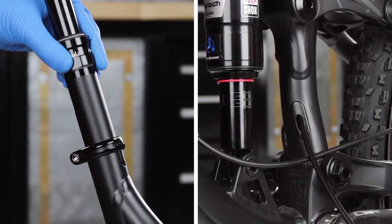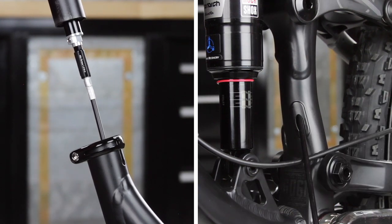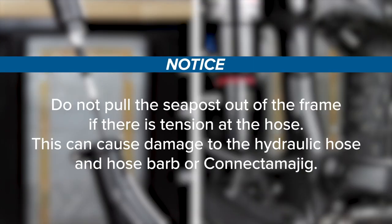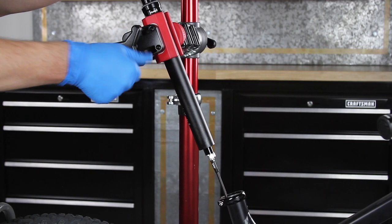Remove the seatpost from the bicycle while simultaneously pushing the hydraulic hose into the hose port in the bicycle frame. Do not pull the seatpost out of the frame if there is tension at the hose, as this can cause damage to the hydraulic hose and hose barb or connect-a-ma-jig.